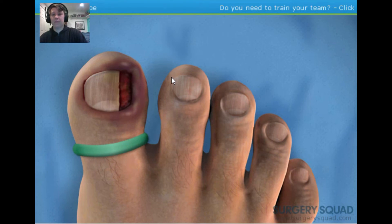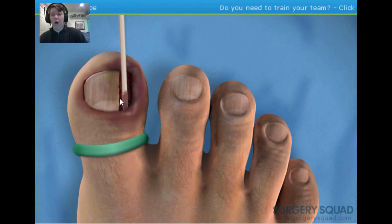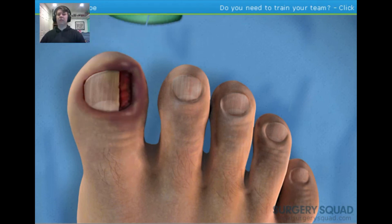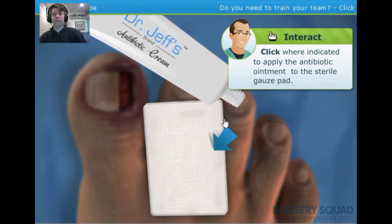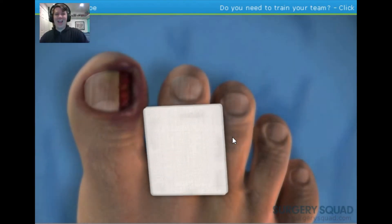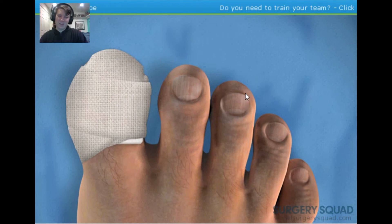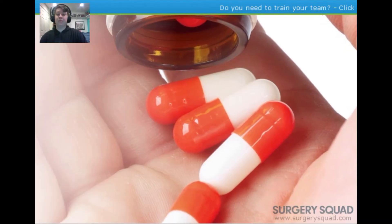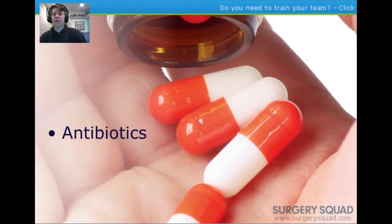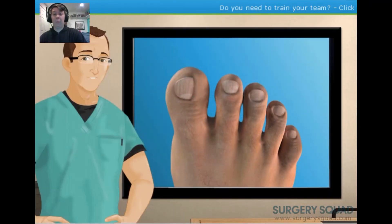The toe is starting to look much better, but we're not done yet. Next, apply some phenol acid to the wound — this will help prevent the ingrowth from reoccurring in this toe. Once the acid is inserted, the tourniquet is removed. Finish by applying some antibiotic ointment on a sterile gauze pad. Since there was some obvious infection, the patient will be sent home with a prescription for antibiotics. They'll also need to keep the wound dry, clean the wound regularly, and replace the bandage two to three times a day.